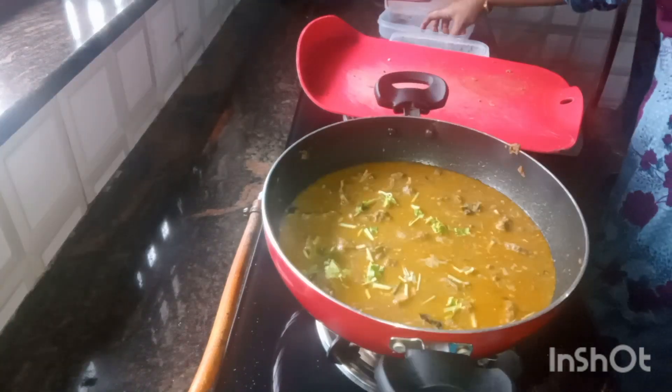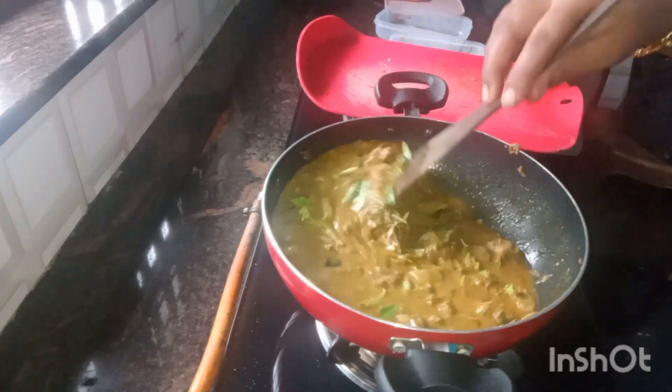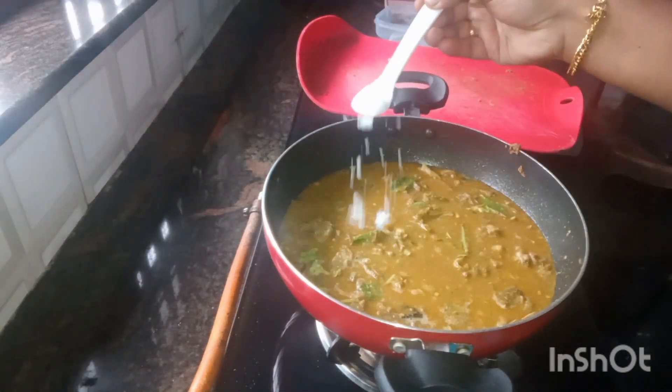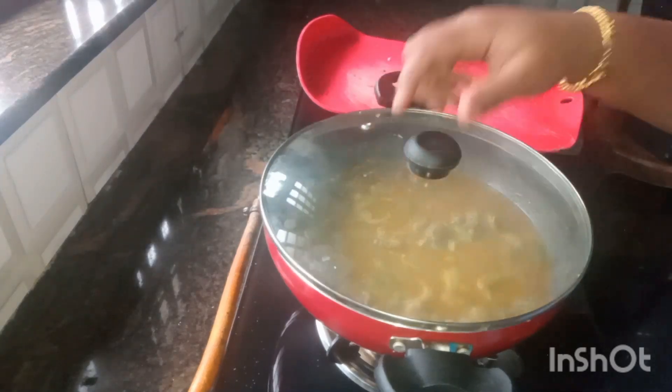I can mix the paste in the ice cream. This is a cookie. I can mix the paste in the ice cream.